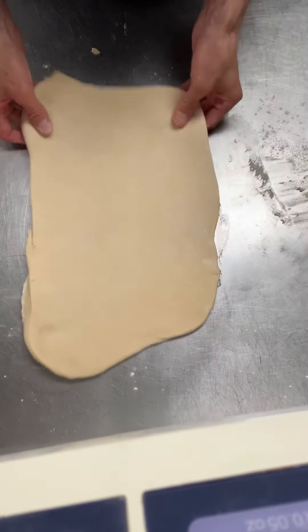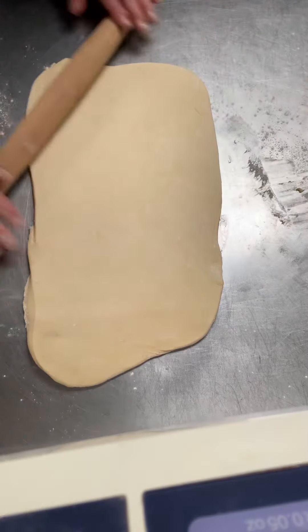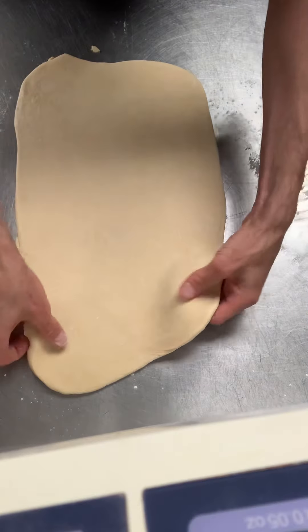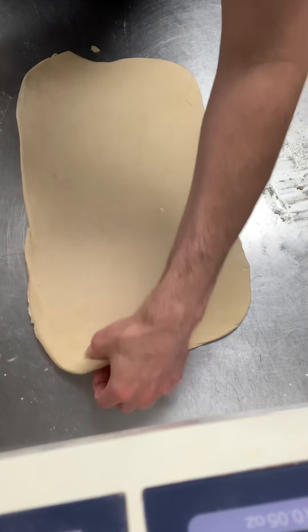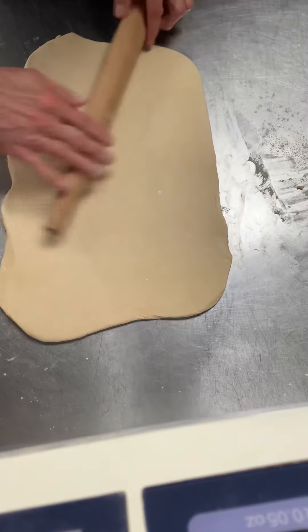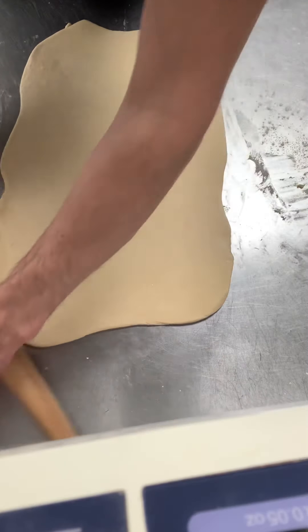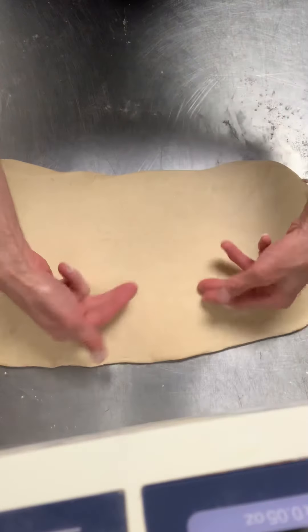My dough is still not sticking, so we're good on that. I need this to be roughly about a quarter inch thick — that's what we're going for. So we're almost there. Now that I have this rolled into my rectangle, it's time to get to the good stuff. What I'm going to do is take this piece of dough and put it long ways — we're going to roll it in this direction.